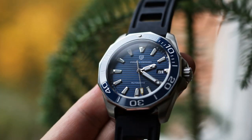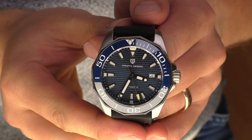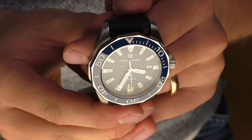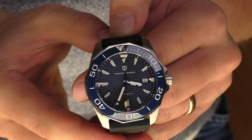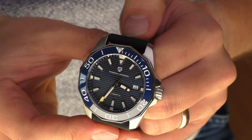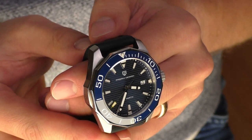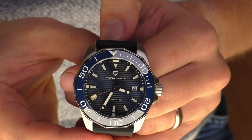Hello YouTube people. Let me show you the Pagani Design 1668 — the watch that is like several sizes too big for my wrist. So it raises the question: why did I even buy this watch if it's too big for me? Well, the reason is I haven't bought it for myself. I bought this watch for this YouTube channel, and after doing this review I'm obviously going to sell it.